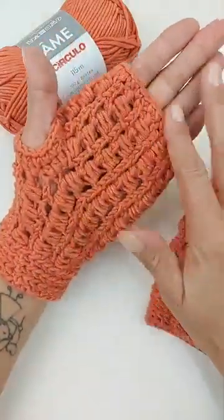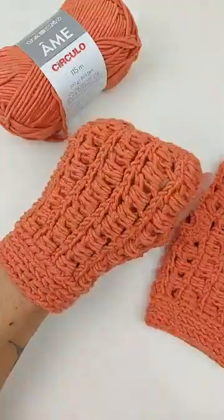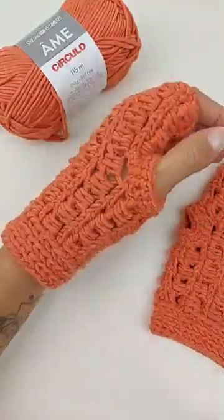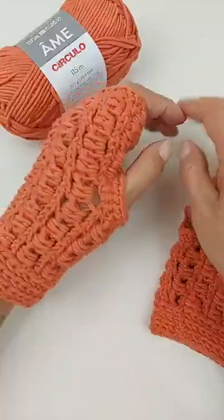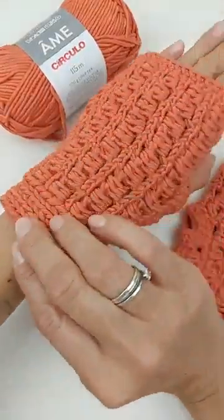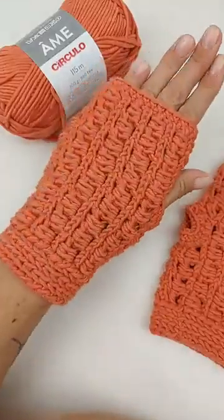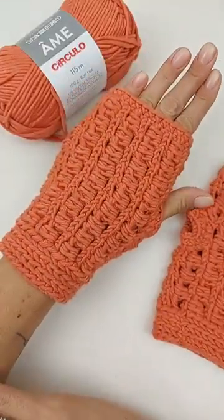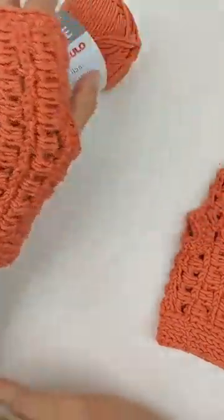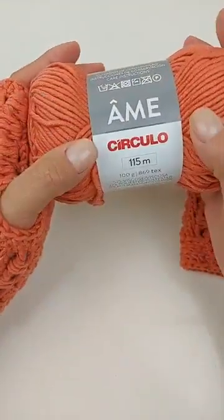Ela fica compridinha, sem os dedinhos. Mas é uma luvinha super legal — você pode fazer teu crochê, teu tricô usando as luvas e manter as mãos quentinhas. Esse aqui é um modelinho adulto, e pra fazer o parzinho, eu utilizei menos de um novelo do fio AME.